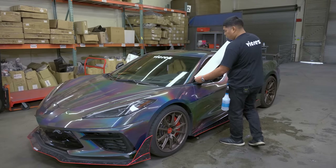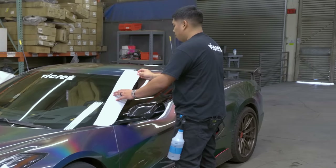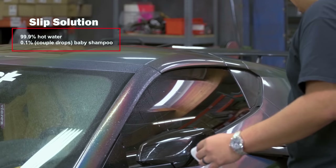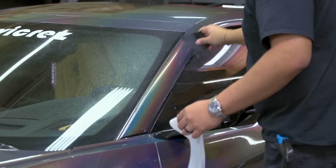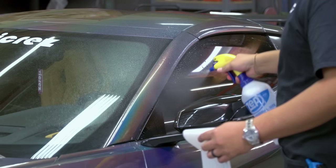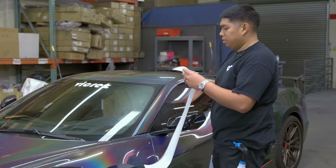Up next we've got our driver side A-pillar. This is our pre-cut kit. We're going to spray our slip solution, grab our squeegee, and wipe all that off. Now we're going to spray our slip solution once again — spray everything but the bottom part, because we are going to tack on the bottom.